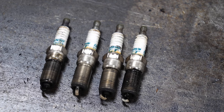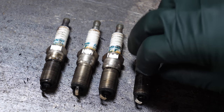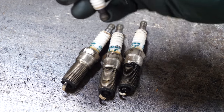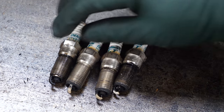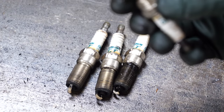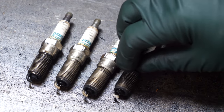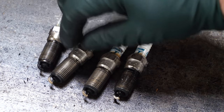Right off the bat, they're the right plugs, so that's good. But you can see three of them are a little on the lean side — they're not really that tan you like to see. And then one of them is pretty black, pretty bad. The gap is really bad on this plug. These look a little bit better, these look a lot better. Looks like this one's about three times the gap that the other ones are.